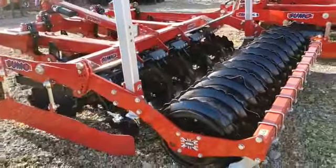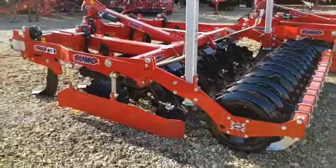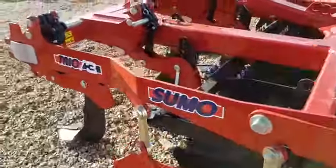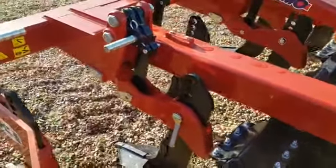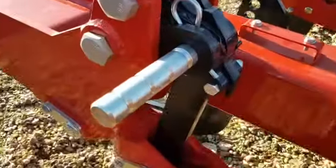This is another three meter which is a shear pin one. For those of you that don't need auto reset, it has the shear bar system.